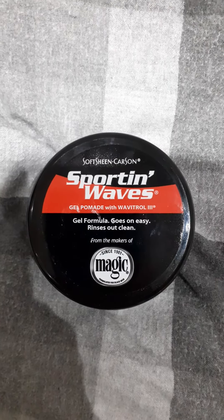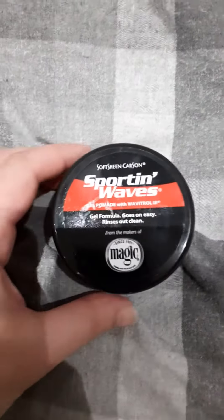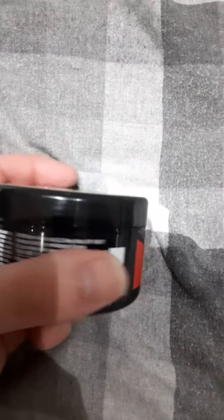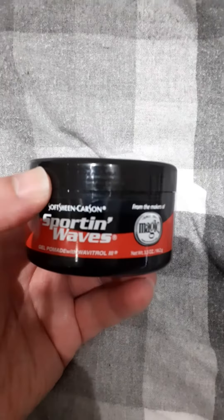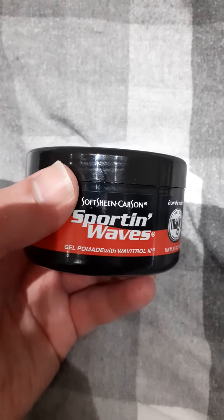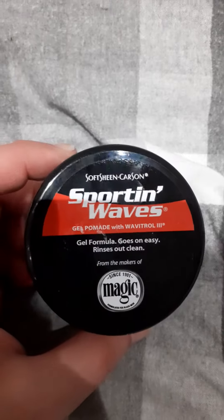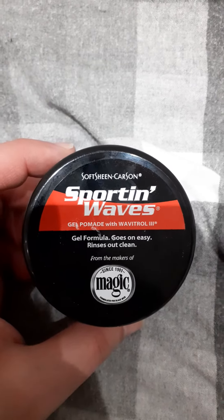It washed out pretty easy — didn't need to use shampoo. Smells pretty nice; I quite liked this one actually. There's a ton of plastic on top of the packaging, but overall this is alright. Doesn't make your hair look bad.